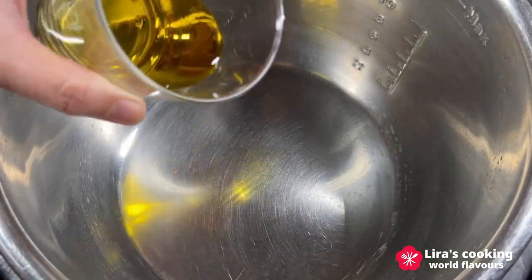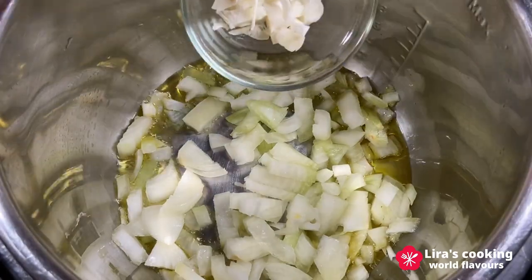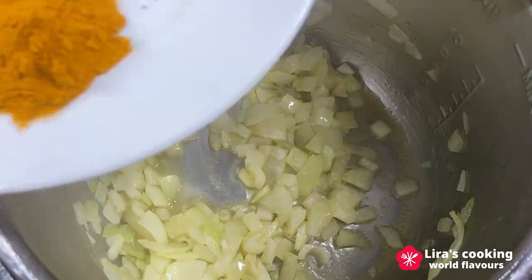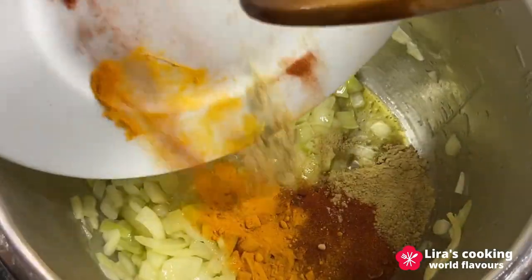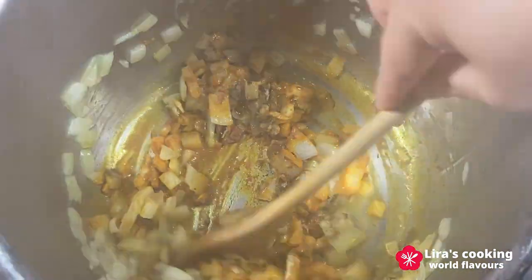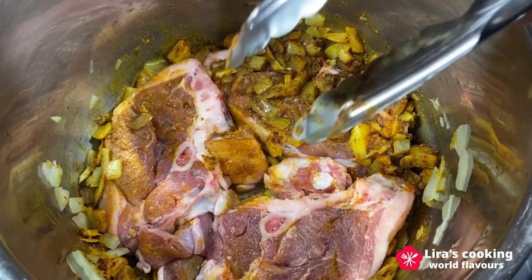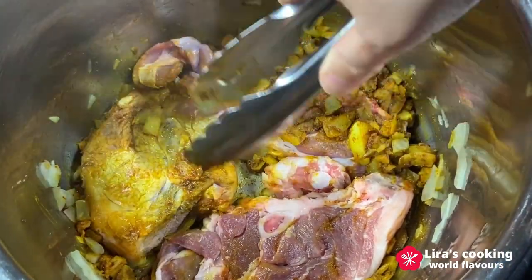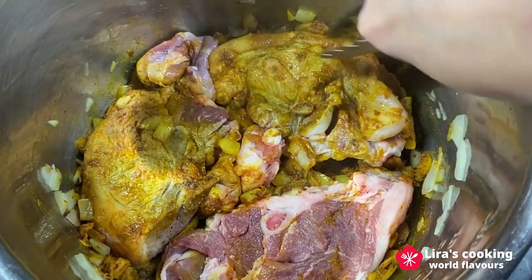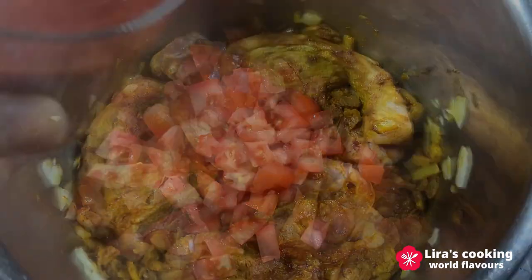In a large pot, heat the olive oil over medium heat. Add the chopped onions and garlic and sauté until softened. Add the spices, then the lamb and brown it on all sides. Add the diced tomato and tomato sauce.